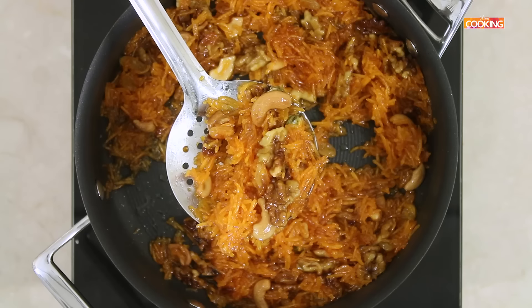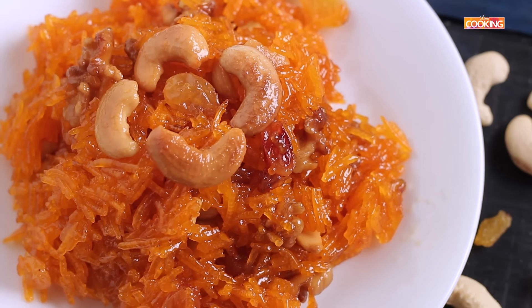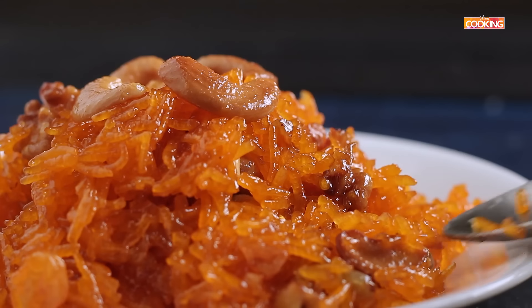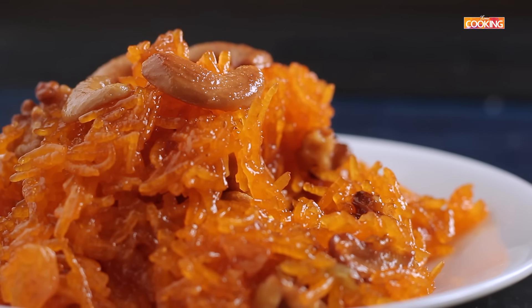You can serve this Zerida sweet rice either warm or at room temperature. So there you go. You can see how simple this Zerida sweet rice is. I have made this with basmati rice. You can also use any other long grain rice of your choice. You can get a copy of our first edition of the home cooking book on Amazon and 21quain.